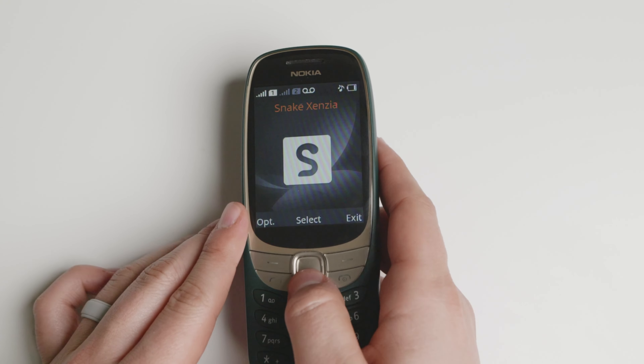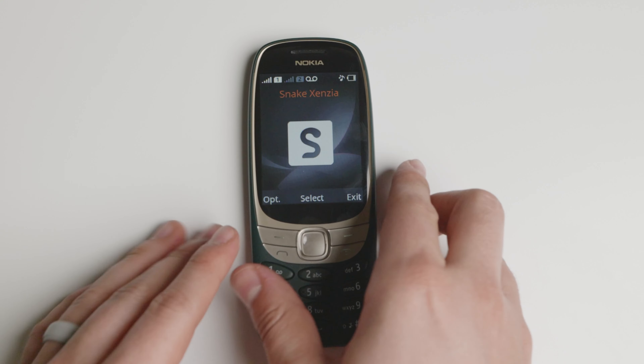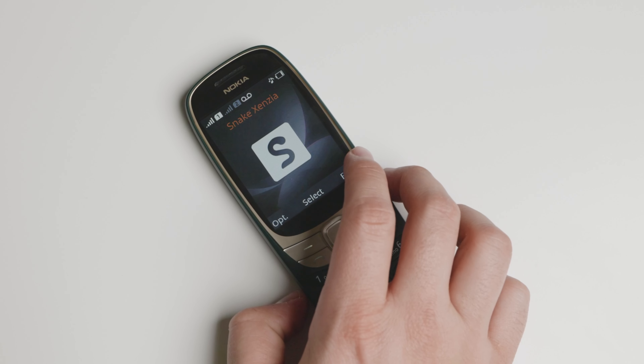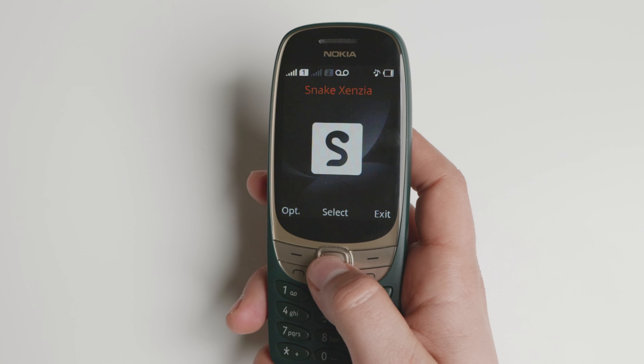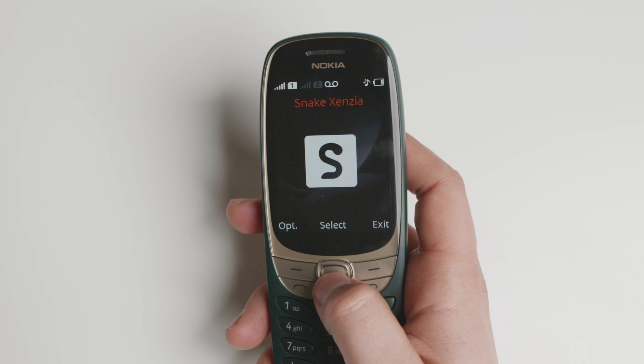The battery life is actually remarkable. This is using a very basic operating system, so the battery life is going to be three to four days, like the good old Nokias of old. You can even extend it to a week if you don't use it a ton.